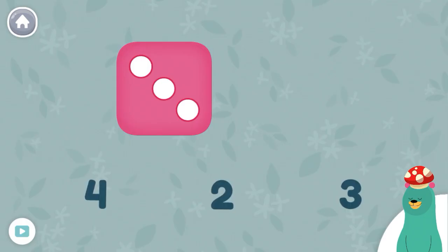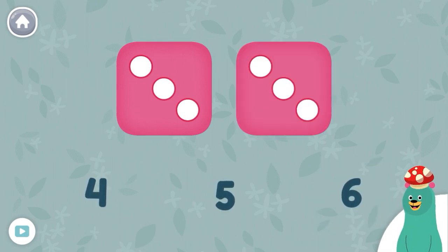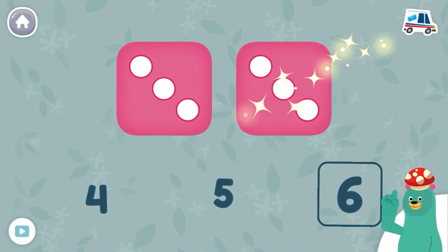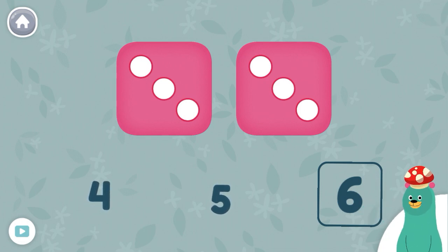How many dots are on the dice? Three. Great! You counted three dots. How many dots are on both dice all together? Six. You're doing it. There are six dots on both dice all together.